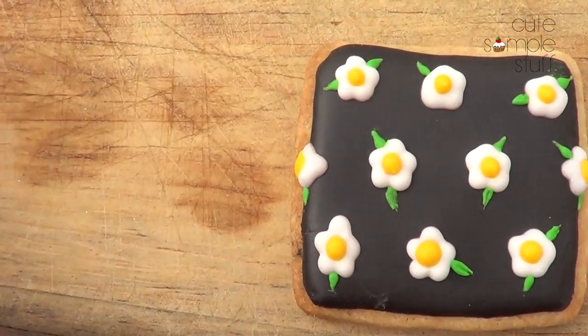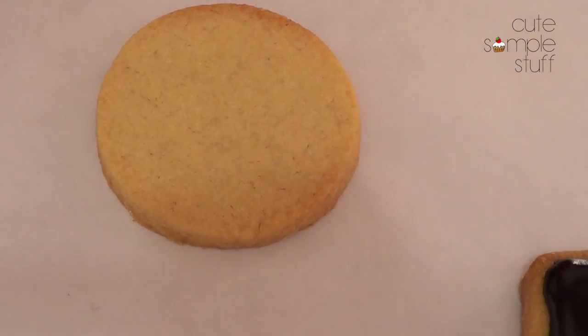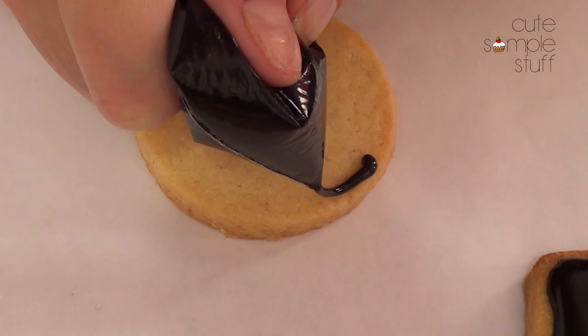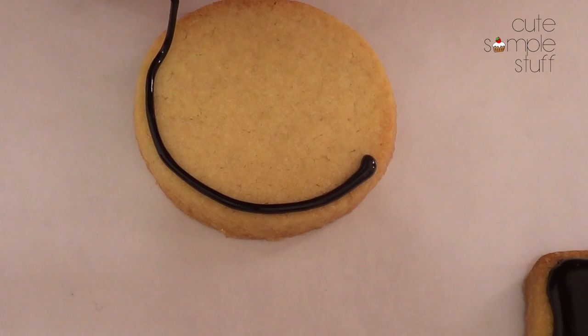Let's move on to the designs. This is the first one — you just have to bake your cookies according to your instructions, let them cool, and then we're going to start decorating. To decorate I'm using royal icing and I have a recipe on my blog — link is going to be below.